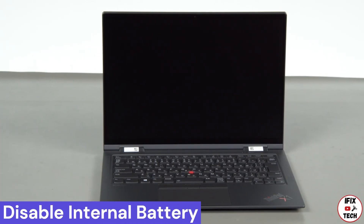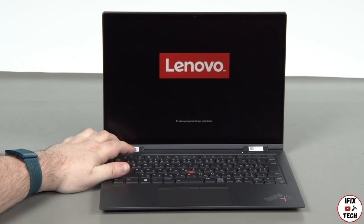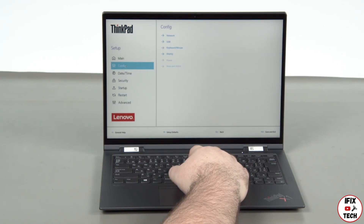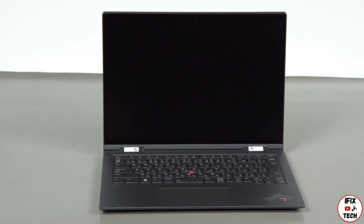Disconnect the power adapter and press the power button. Tap the F1 key repeatedly to enter the setup menu. Select the config menu, then select the power menu option. Select the disable built-in battery menu option and select yes in the confirmation box. The system will shut down and the battery is disabled.